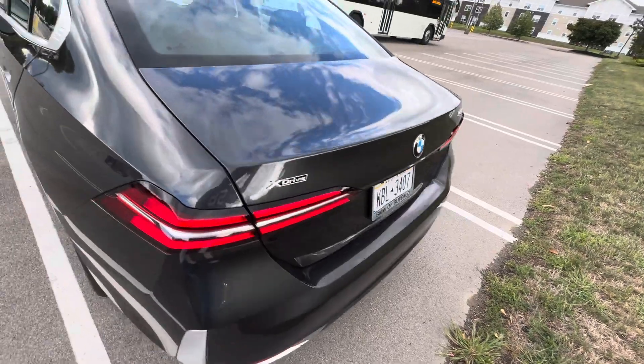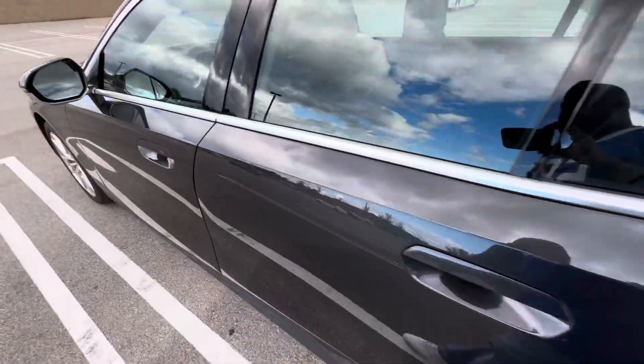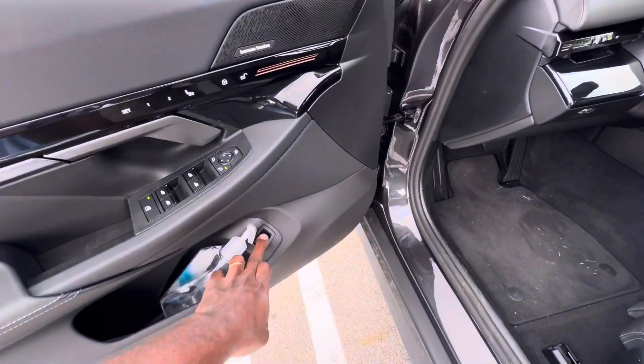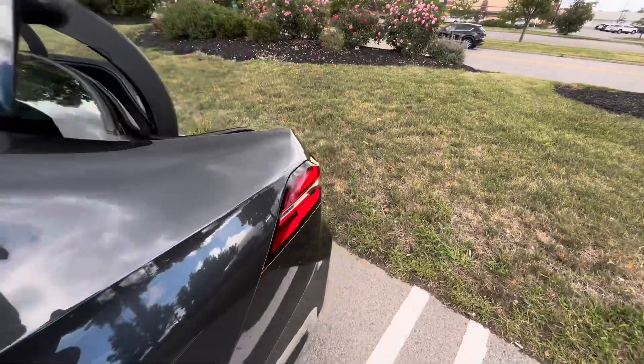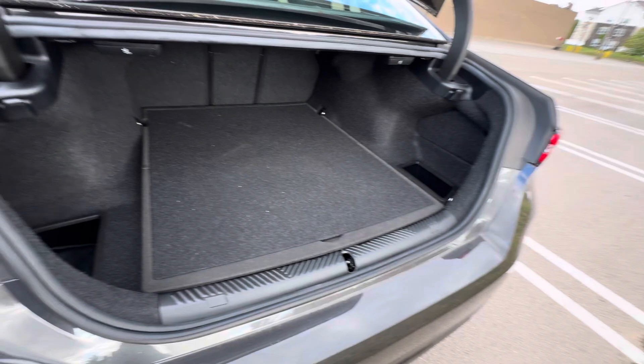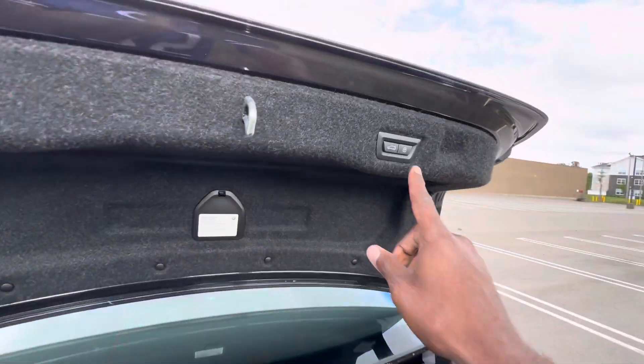Let's check the rear — going to pop the trunk. This trunk is huge, so if you're worried about cargo space, there's plenty of it. Tons of space in that trunk — the thing is massive.